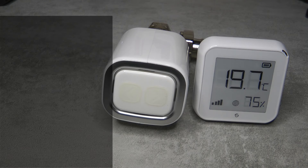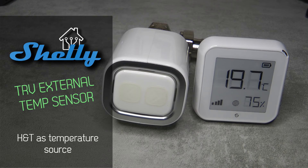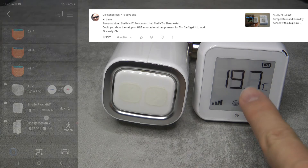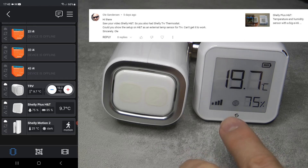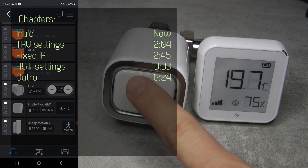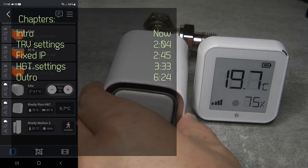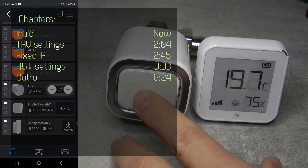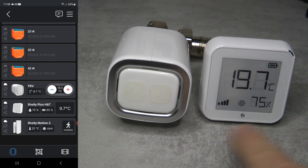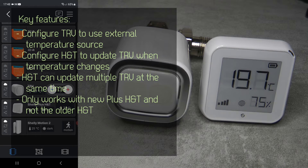Welcome to a new video in my home automation series. This is going to be a quick one, inspired by a comment I received either on the TRV or the Shelly H&T. The question was: can I use the H&T as an external sensor for the TRV, which is the thermostatic radiator valve? It has built-in temperature sensors, but the question was whether you can use an external one. I didn't know the answer and couldn't really find anything to suggest it could be done.